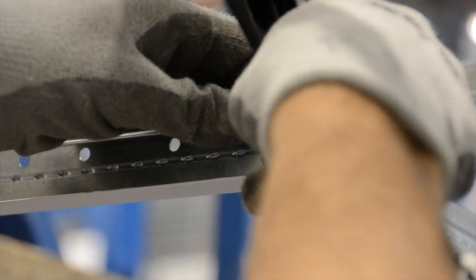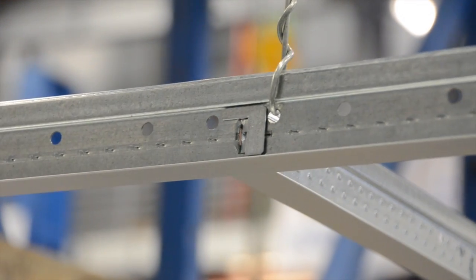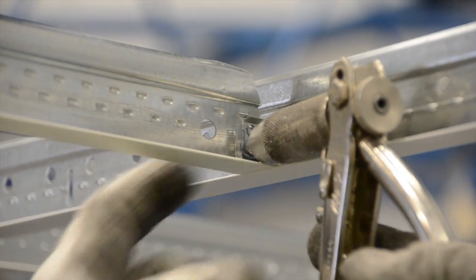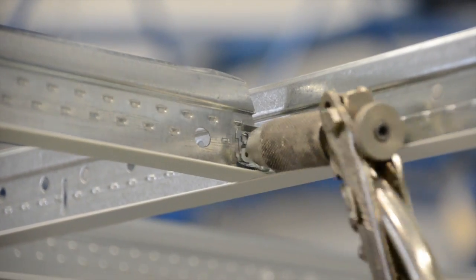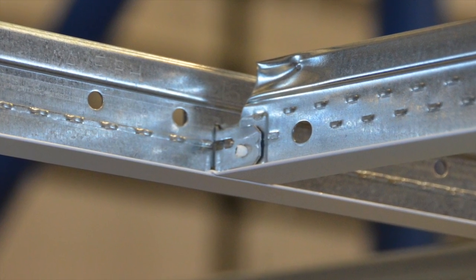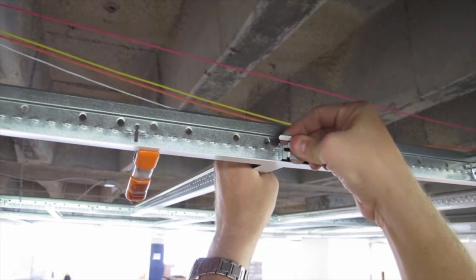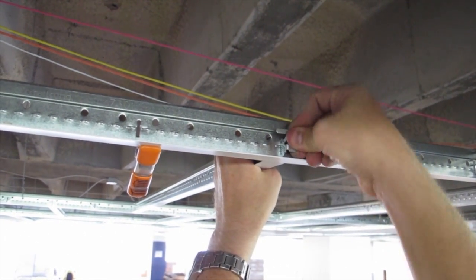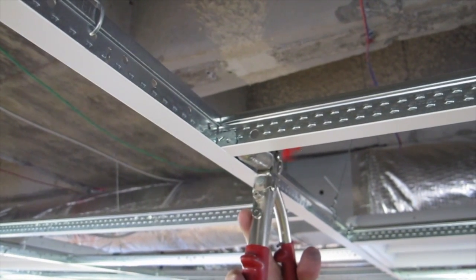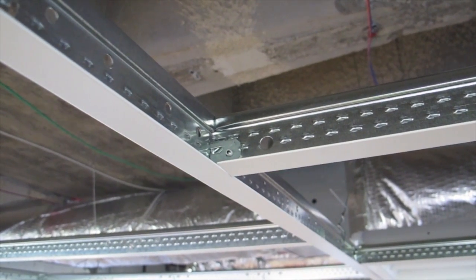As one installer stabs in cross T's along the length of a main runner, have a second installer follow behind and insert the STAC clips. Next, to lock your T tightly into place with your pop rivet gun, insert a pop rivet into the bottom hole of the cross T's staked-on detail. The hole in the STAC clip, which is positioned on the other side of the T, aligns with the cross T's hole perfectly, thereby letting the pop rivet cleanly pass through. A couple of squeezes and your T is secure while your installation stays square.